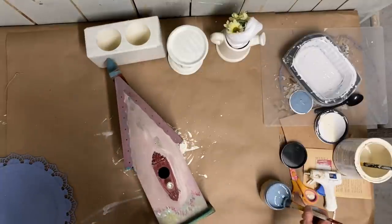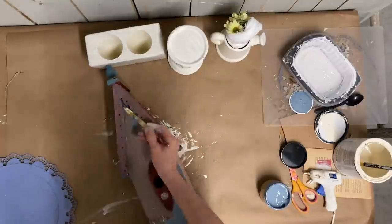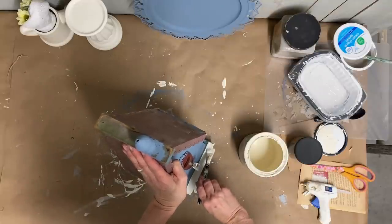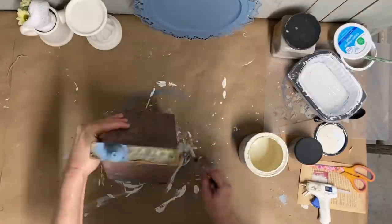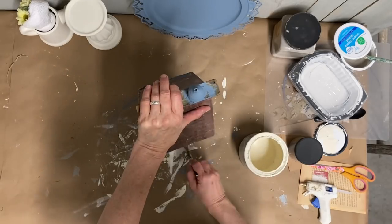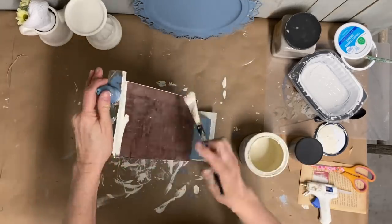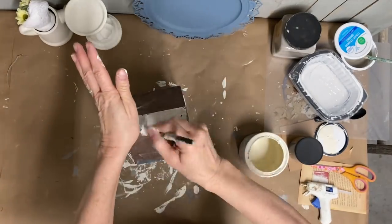Now we're going to move on to a birdhouse. I thrifted it and it wasn't in the best condition — I think it might have been made of pressed wood and the pressed wood had gotten some water damage; you could tell around some of the edges. But I didn't really mind that because I'm going to give this a rustic look anyway. My plan was to paint it in dusty blue and trim it in white, but as you can see I've already painted it and I decided I didn't really want two colors.